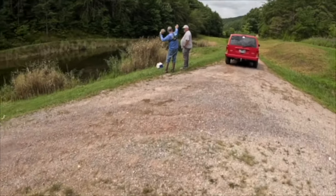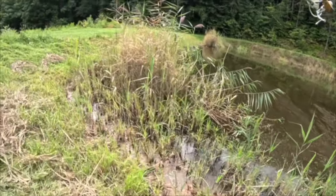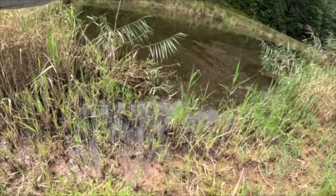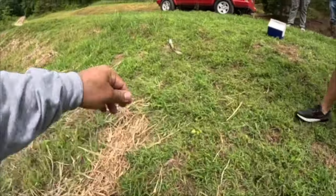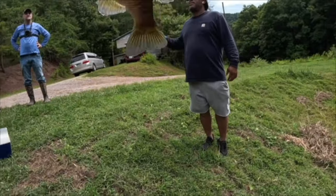Oh sweet Jesus! Look at that — that is a much bigger fish! That is a much bigger fish — nope, that's just a gigantic bluegill, brother! There you go, look at that!